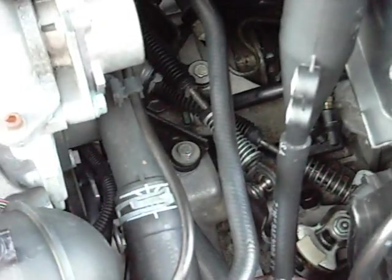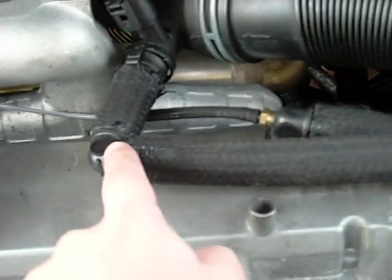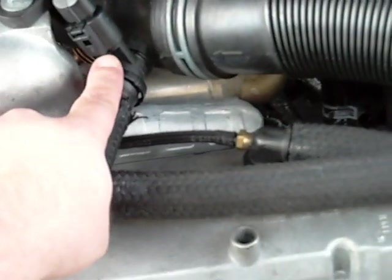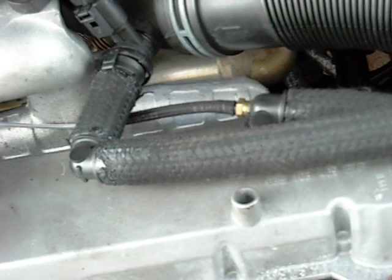The effluent from the crankcase vent comes through to the separator here. It's separated — liquids drain down the bottom, separate into the catch can there. And the clean air comes through the top, just like it does on a standard crankcase ventilation on a TDI, right back into the inlet of the turbo.